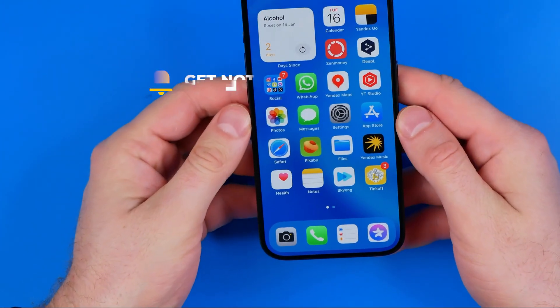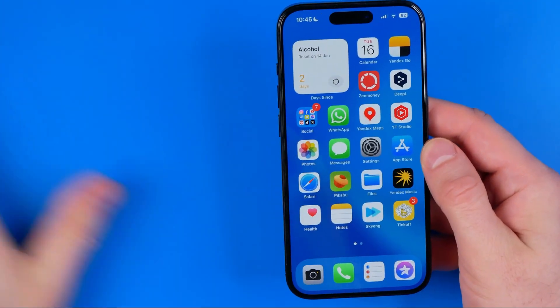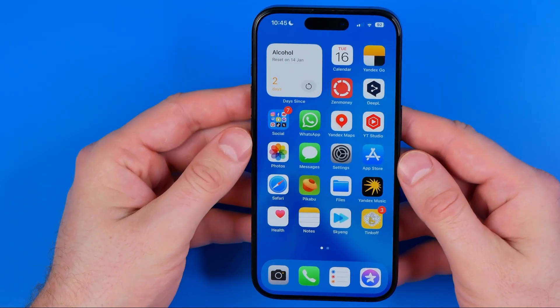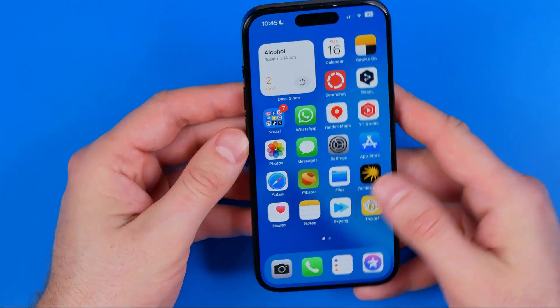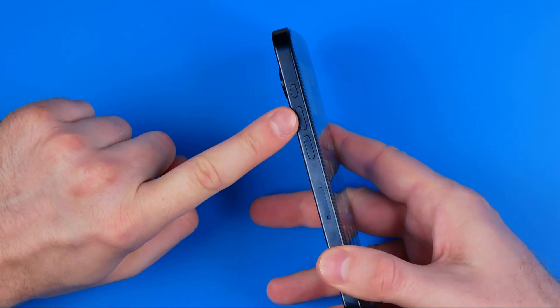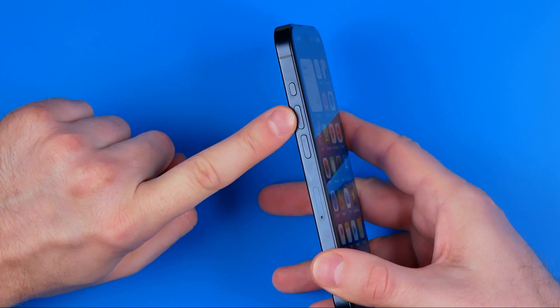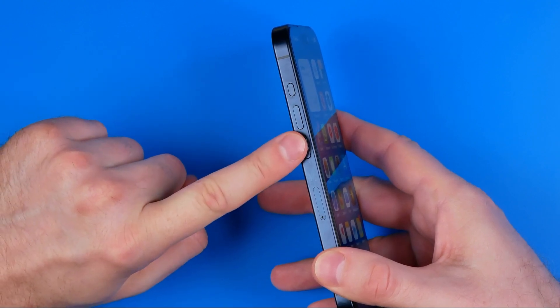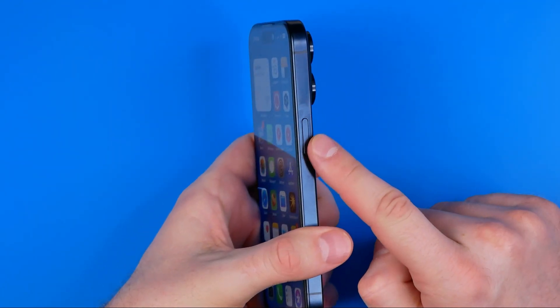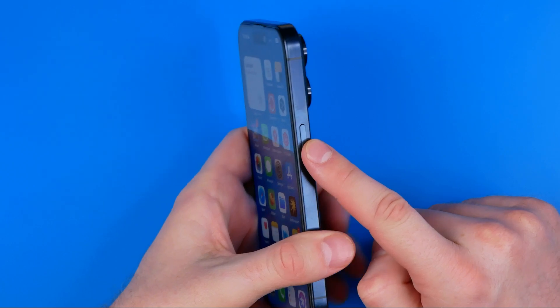I'm going to show you all the process from the beginning. Basically all we have to do is press a combination of buttons. First we need to press the volume up button, then the volume down button, and then press and hold the power button until the screen is black.